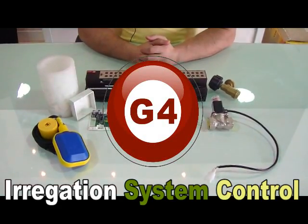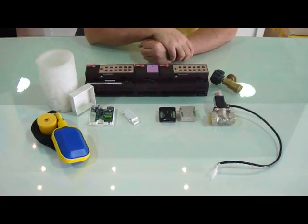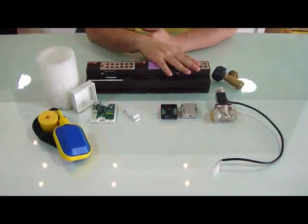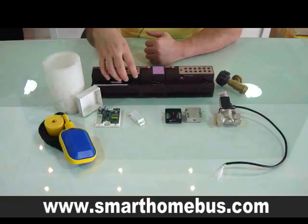Ladies and gentlemen, today we are going to talk about the irrigation system control using the G4. All what you need in the system is simply the logic controller, the relay control, or the 0 to 10 volt valve control.